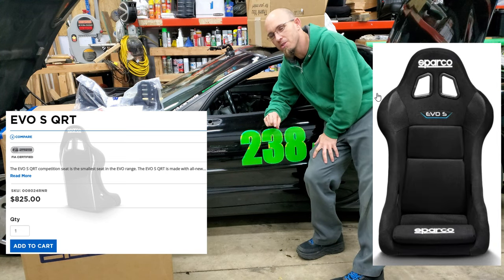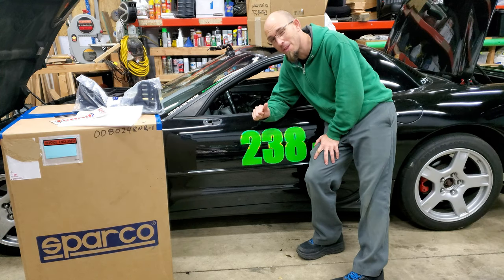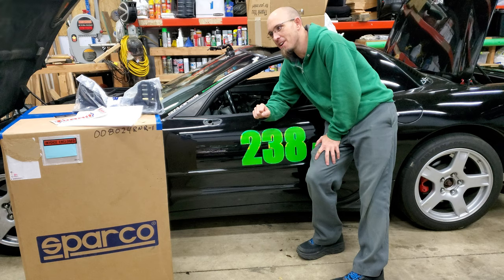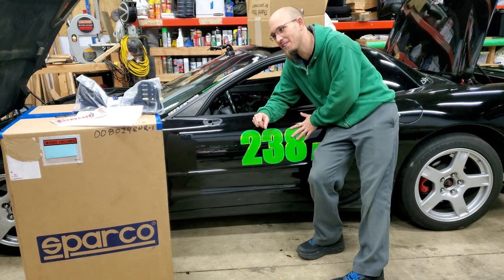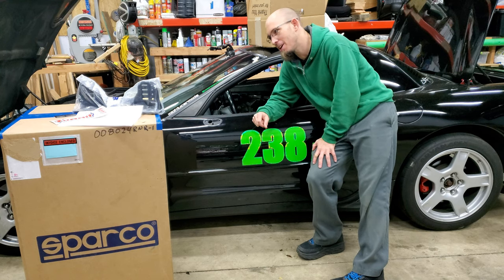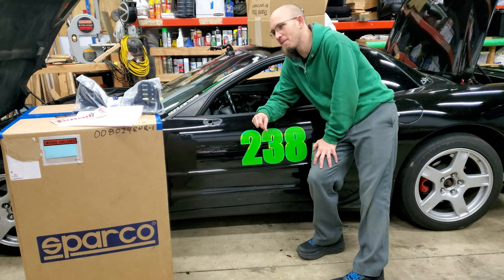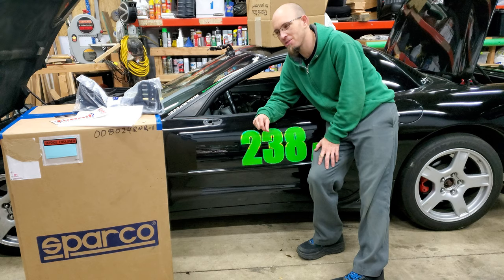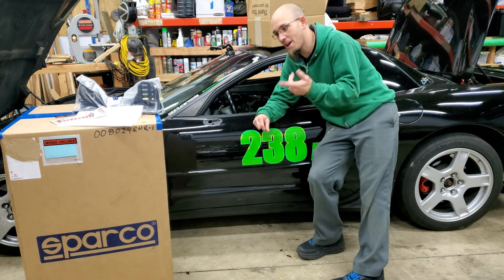I actually called Sparco to ask some questions. They're super nice, super awesome. I was about to order it from them directly until I found out that it was $90 shipping. So I looked over on Summit Racing and they had it for the exact same price. It said it was going to be two months before they shipped it, but I knew it was in stock at the manufacturer. And they had free shipping on orders over like $800 or $900 — so, free shipping. Anyway, I got that.